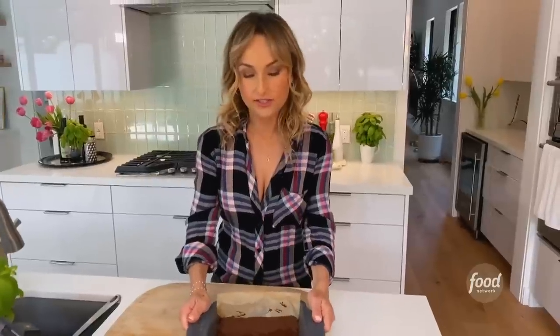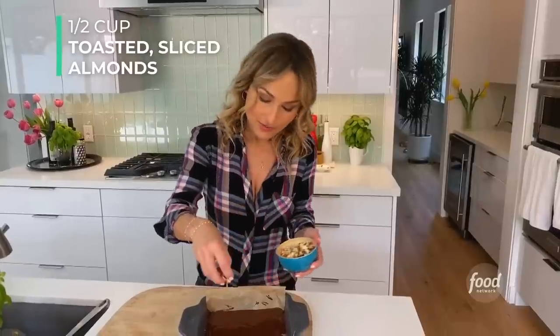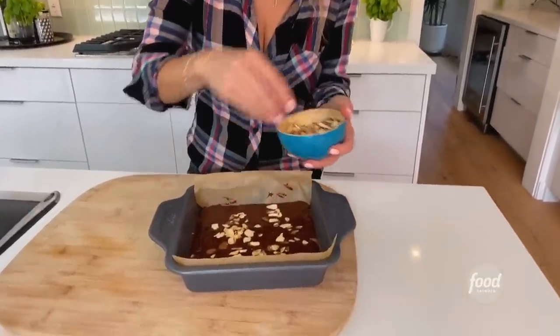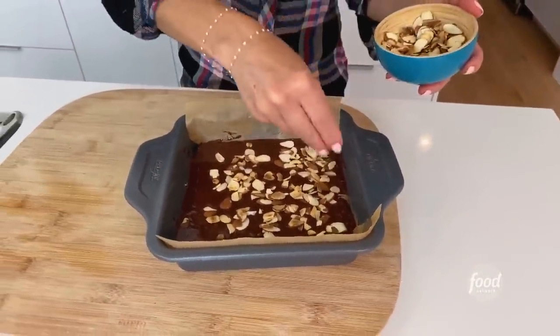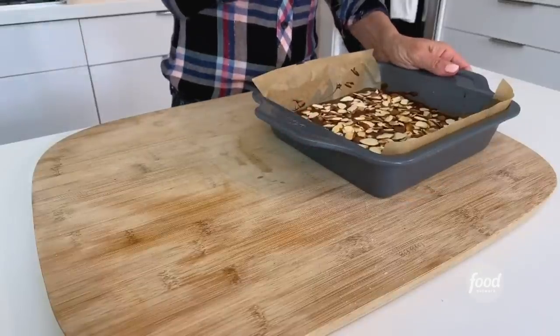Now that it's spread, we want to take some toasted sliced almonds and just sprinkle them right over the top to give it a nice decoration, crunch, and coverage all over the top. This is what it looks like — we're going to pop these in the fridge for about an hour and a half until they're nice and set. At 20 minutes in, you can take them out and cut them with a serrated knife, then pop them back in until completely set.